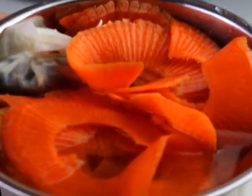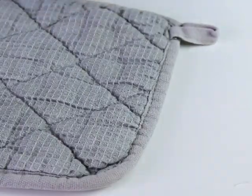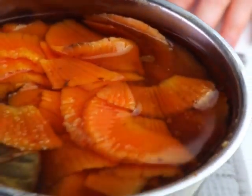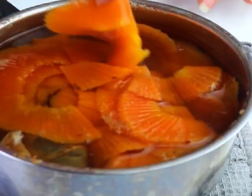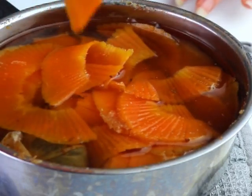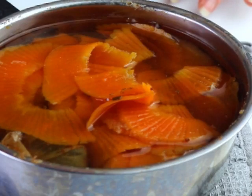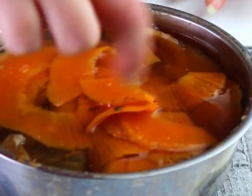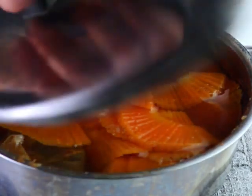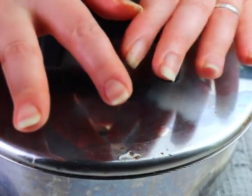We let it cook for 10 minutes, which works really nicely for soft carrots that still have a bite. Here it is after 10 minutes — as you can see they've changed color. Some of the seaweed escaped but that's no problem. I'm just showing how it looks after boiling; then we cover with the lid and leave them to cool down to room temperature.